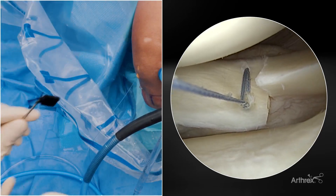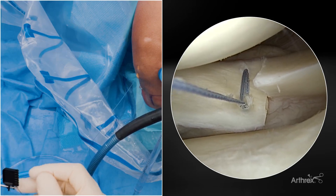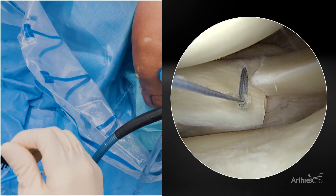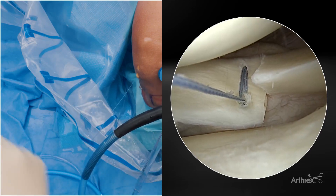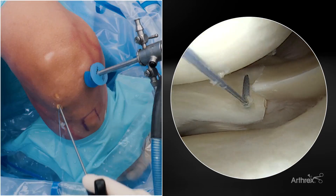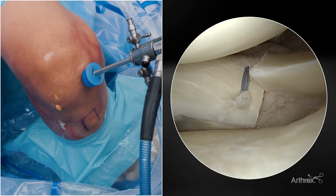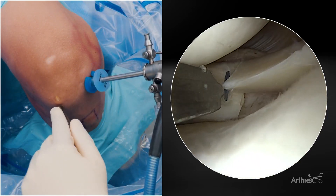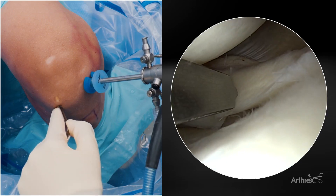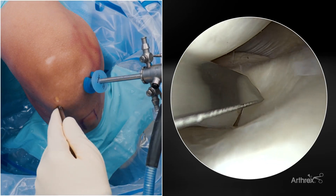For these ripstop sutures, they do not need to compress the meniscus significantly against the capsule. They're purely providing our biomechanical ripstop for our horizontal mattress sutures. We'll come in for our second ripstop suture — you can see here the atraumatic tip on this guide can help us reduce the meniscus and assess our positions.